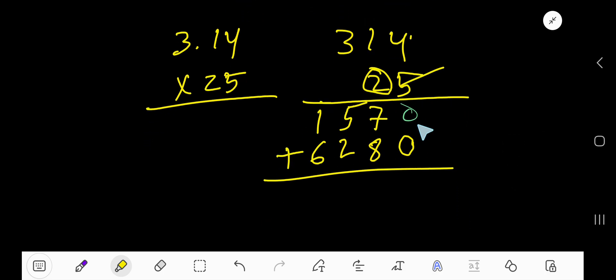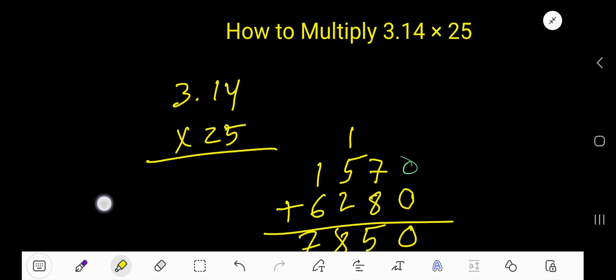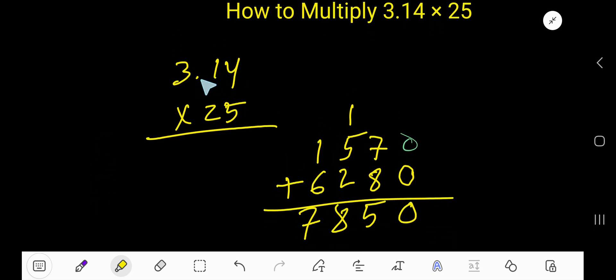Now add the partial products: 0 plus 0 is 0, then 8 plus 7 is 15 — write 5 and carry 1. Then 1 plus 5 is 6. So we get 6, 8. Then 6 plus 1 is 7. The result before placing the decimal is 7850.